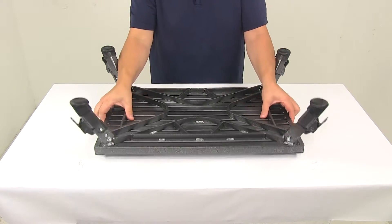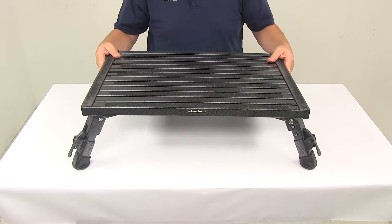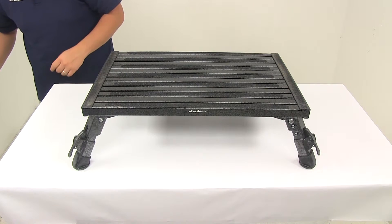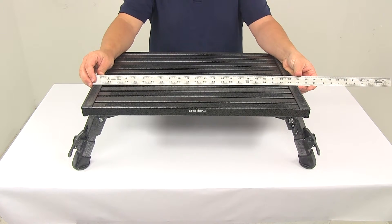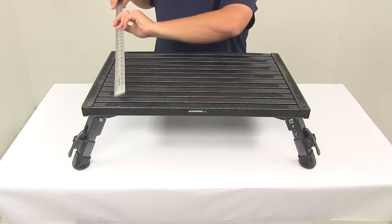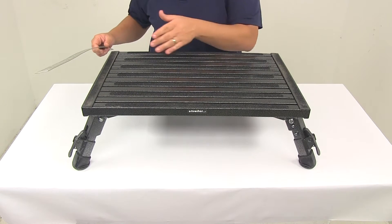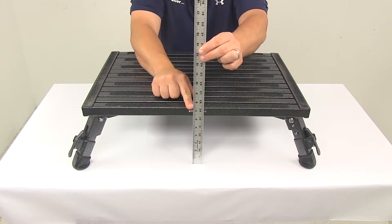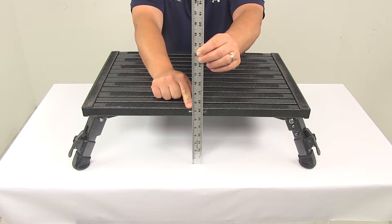The unit is constructed of lightweight aluminum with a rust-resistant granite powder coat finish. When it comes to dimensions, going edge to edge the unit measures 24 inches front to back and 16 inches side to side — so 24 by 16. At the lowest setting that gives us a height of seven inches from the ground to the top of the platform, and with it all the way extended that goes to eight and a half inches.